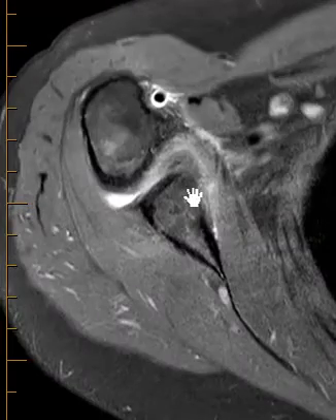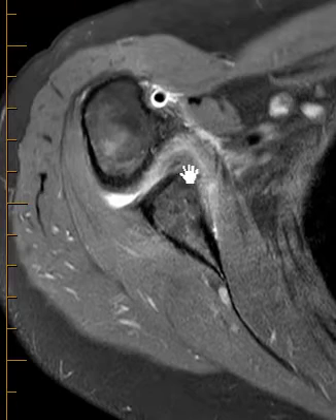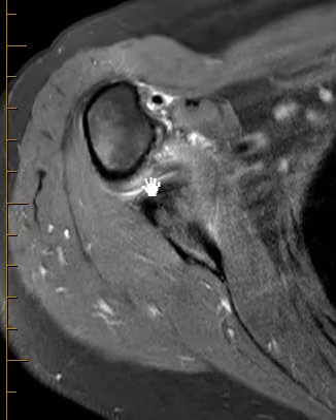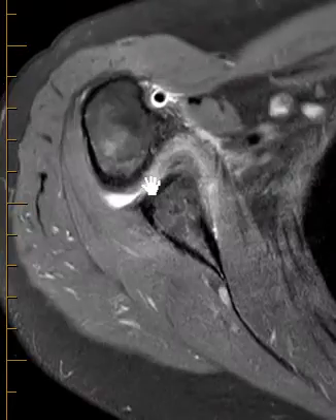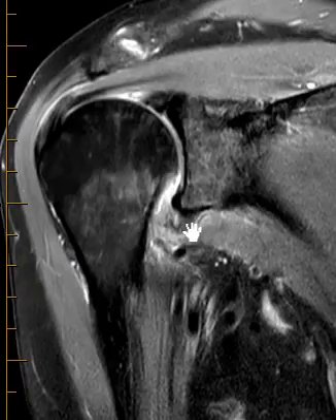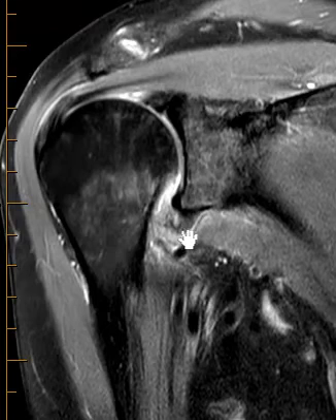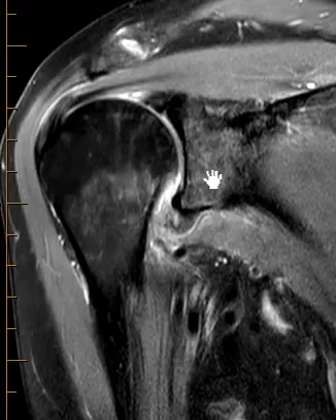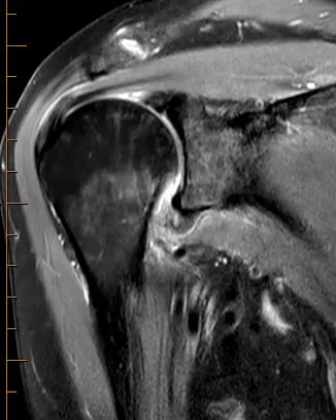So again, this looks like an anterior capsuloperiosteal stripping with a little tear of the anterior inferior labrum, and then the tear of the inferior joint capsule and the inferior glenoid and humeral ligaments. Again, that's the HAGL — humeral avulsion of the inferior glenoid and humeral ligament — that you hear about but hardly ever see. But this is what they look like right here: it comes across, seems to end blindly, and it can be really difficult because there's scar tissue. Anyway, thank you very much, hope you have a great day.